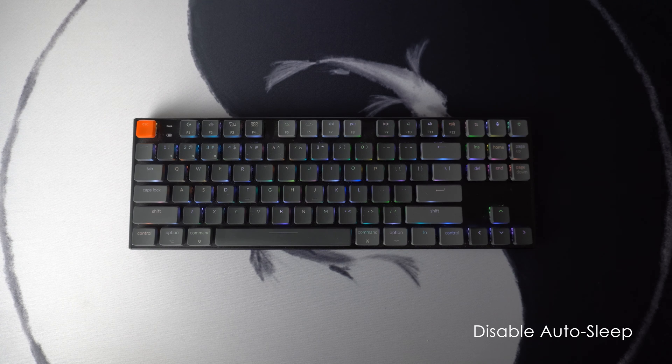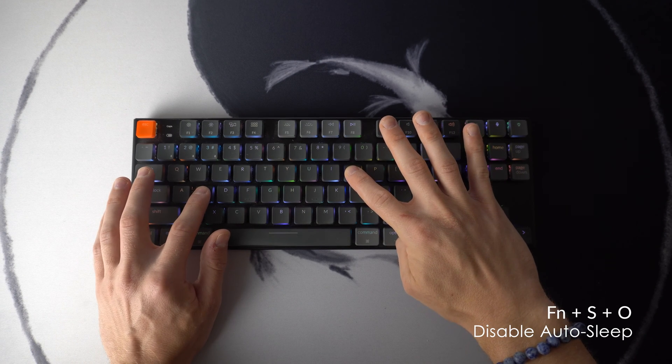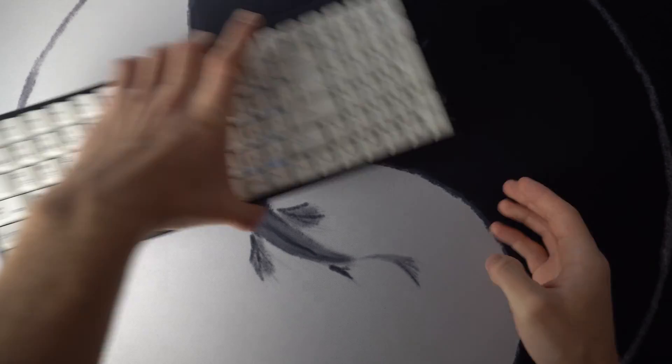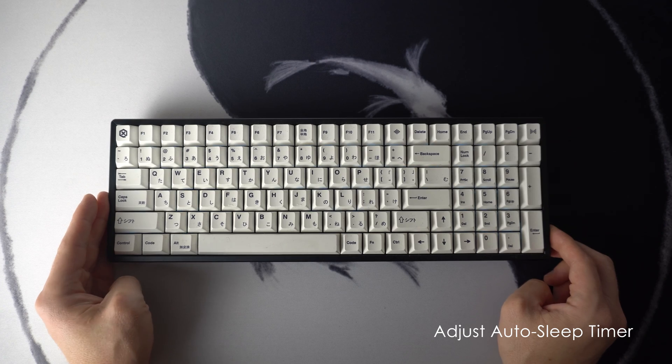The Keychron saves battery by auto-sleeping and disconnecting after 10 minutes. If you want to turn this function off, use Fn, S, and O and hold it for four seconds until it lights up red. Now the keyboard will stay awake until it dies. If 10 minutes is too short but you still want this function, you can actually adjust it up to 30 minutes. This one doesn't work on the K1, but it does work on the K4.